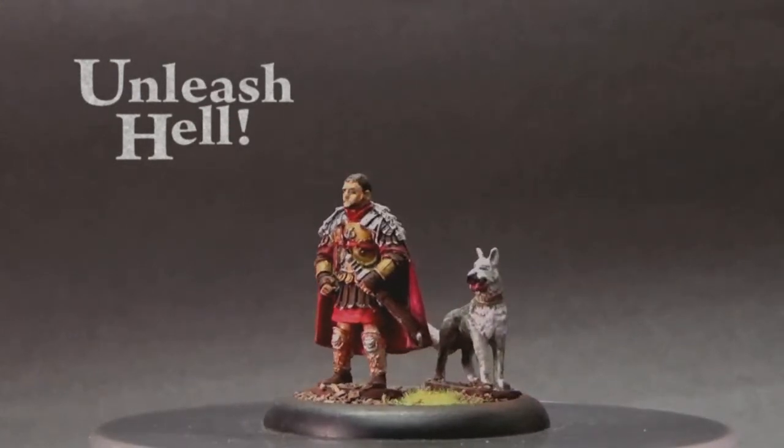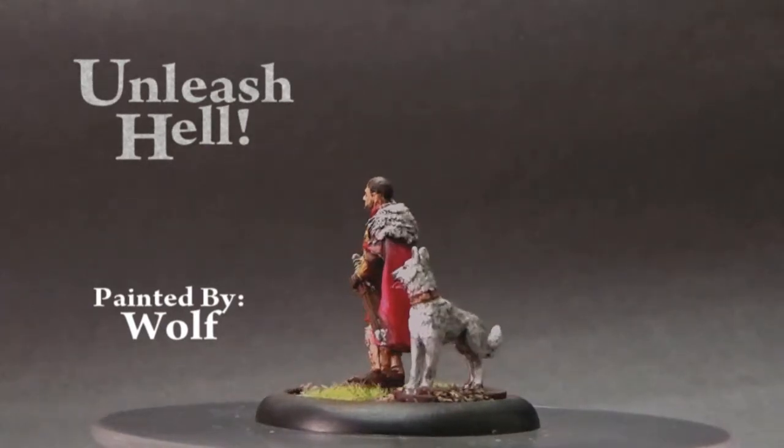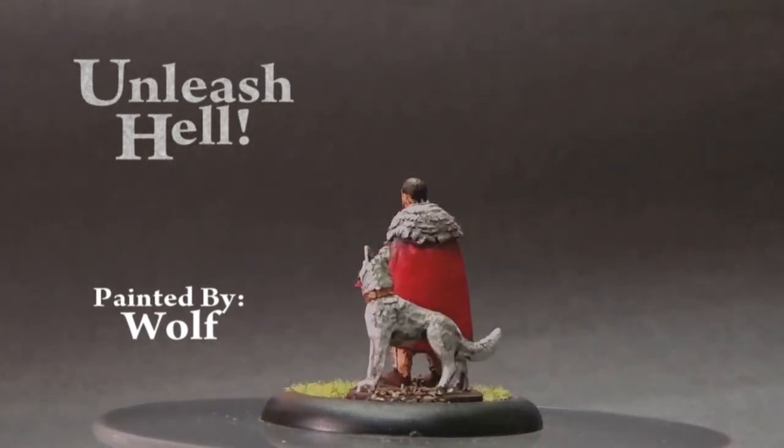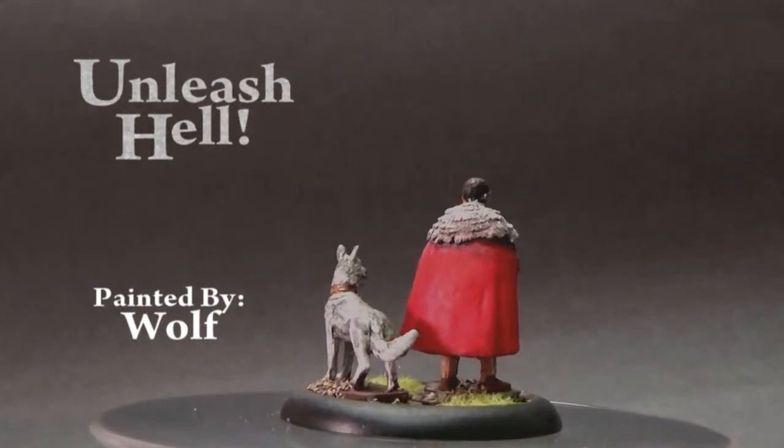I did my best to copy the color scheme right from the movie, and this included how I painted his wolf dog companion. This figure took two hours to paint but it turned out really well.